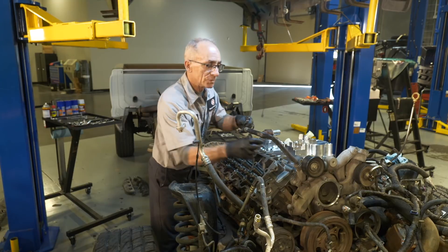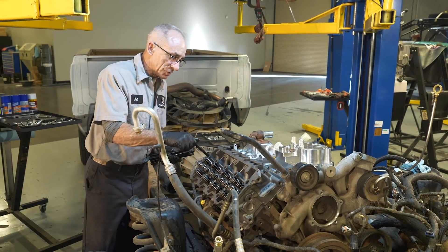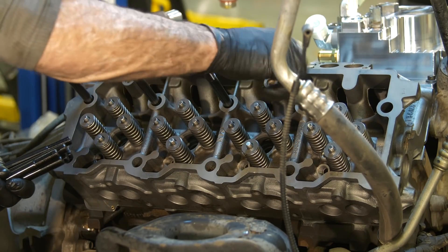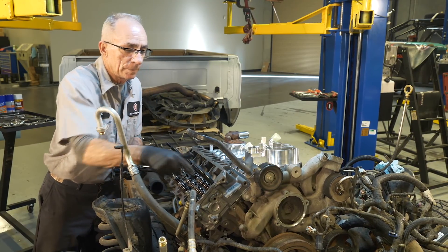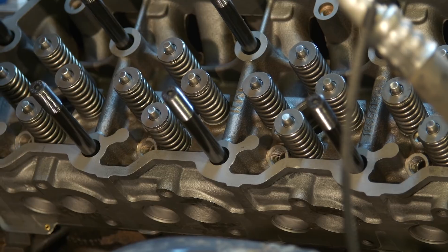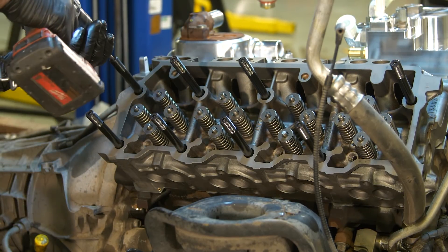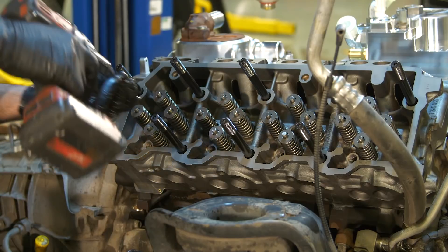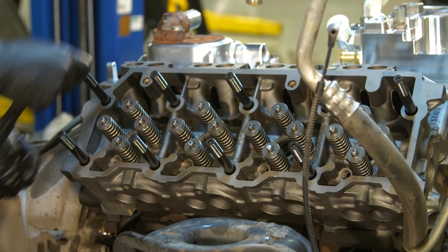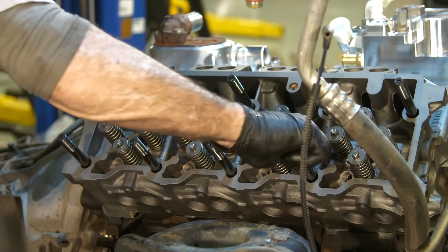I'll usually put the top ones in and start them just to make sure the head doesn't get bumped off. The head stud instructions say to install them hand tight, and it does matter. If you run them in tight and leave them tight, you're going to have a real problem when you go to torque the nuts down — they'll pop and grab and mess your torque setting up. Get them all started, run them in until they bottom out, making sure they're all going down the same uniform amount, then crack them loose a quarter turn and tighten them by hand that last little bit.